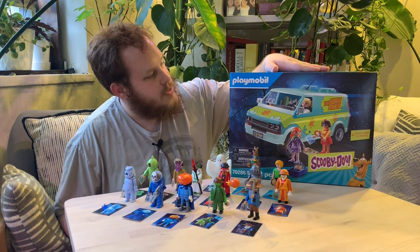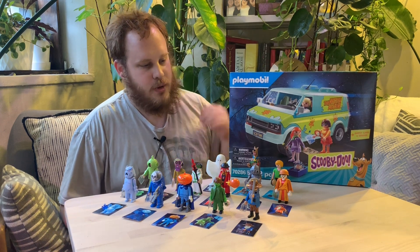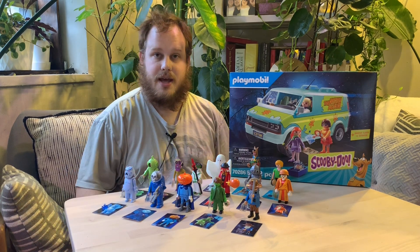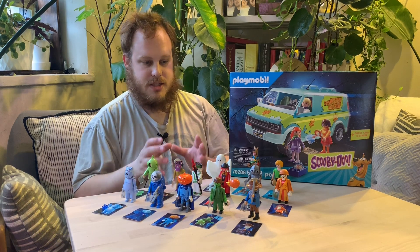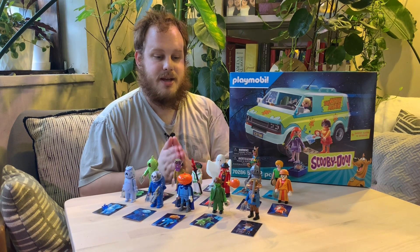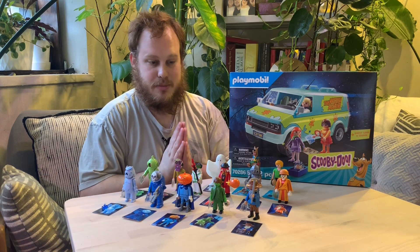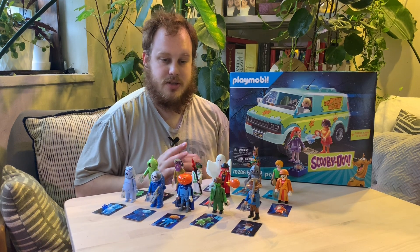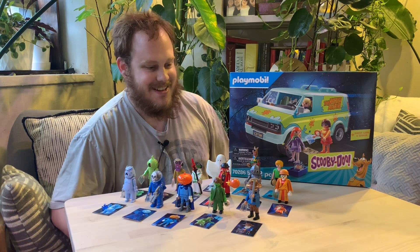Before we get around to unboxing the Mystery Machine — because that's gonna be more of an in-depth part of the video — I just want to give a quick rundown of the figures I managed to get out of the blind bags. I'm gonna have, either in the comments or in the description, a list with codes I've compiled from people online on Reddit and from my own deep dive into the insanity that is blind bags with Playmobil. Hopefully if you're looking to find certain characters, it'll help you find them without having to open the blind bags at the store. So let's get started.